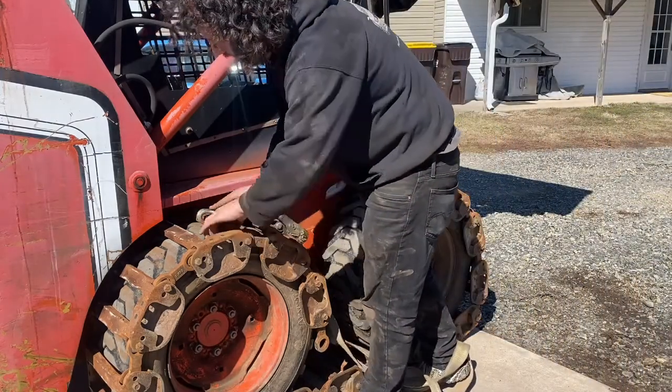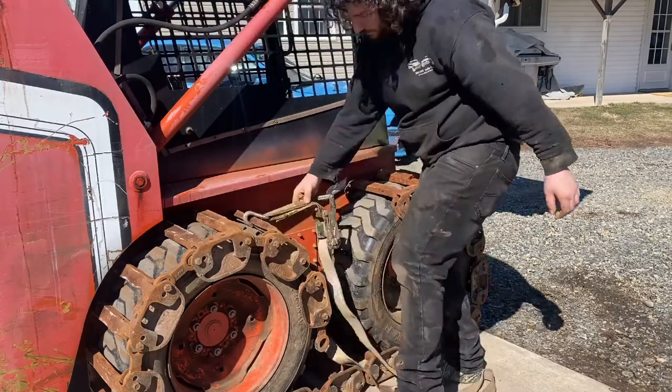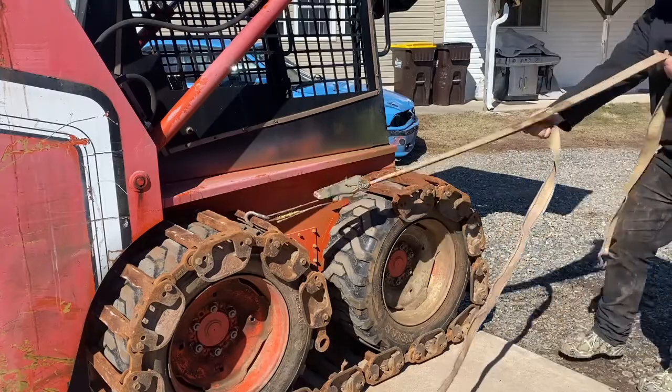Now I'm going to work on tensioning these things up. The Bobcat this came off of may have a different wheelbase, so I may be pulling a link out or two, but we'll see where it ends up.